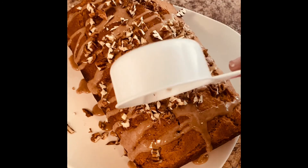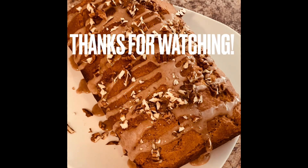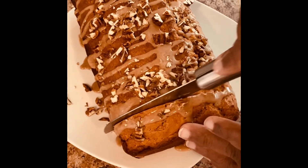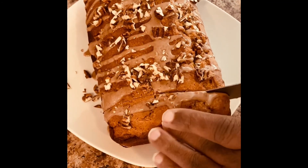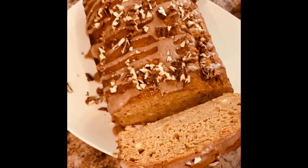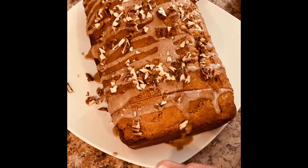Whenever you get time, this would be a great cake. Now I'm going to slice the cake and let you see how it looks on the inside. That's the texture — that's how it came out. Whenever you get time, try this cake — I believe you'll enjoy it if you like sweet potatoes. Thank you guys for watching, don't forget to like, comment, share, and subscribe. I'll see you in the next video — you be blessed, thanks!